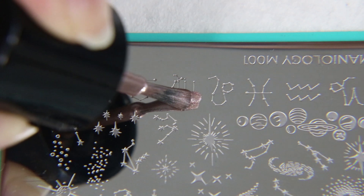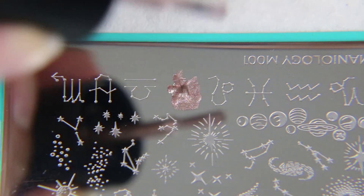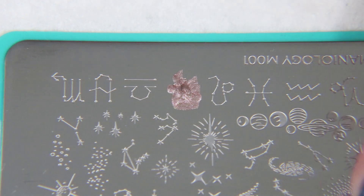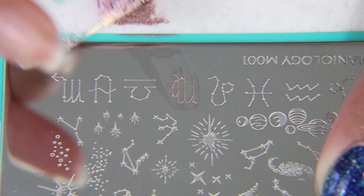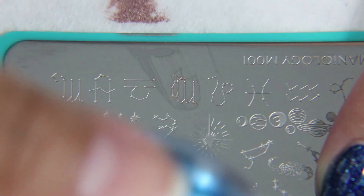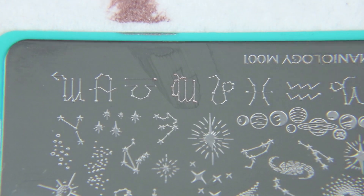This is the symbol for Virgos, which of course I am one of them. And I'm going to use this to pick up the stamp and put it on my pinky nail. I love that the Virgo symbol was just the perfect size for my pinky. It looks adorable.